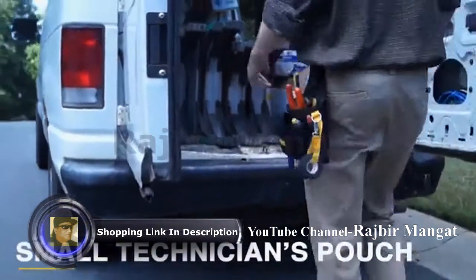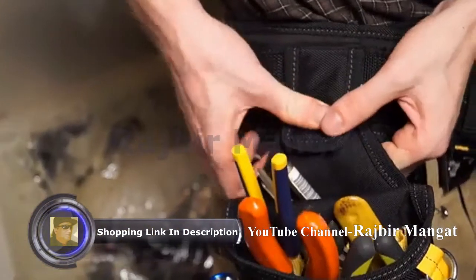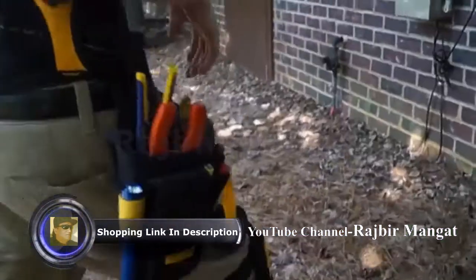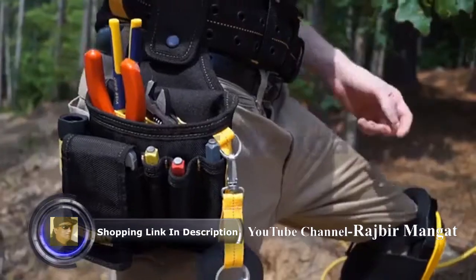The technician's pouch includes a rear flap to allow it to sit in your rear pocket or attach to a belt. It has a padded cell phone holder with hook and loop to secure your phone, along with a web loop to hold a flashlight and sleeve pockets to hold your tools.